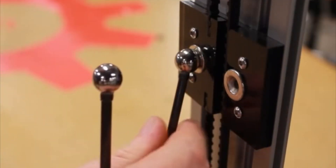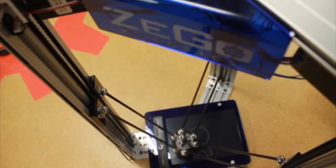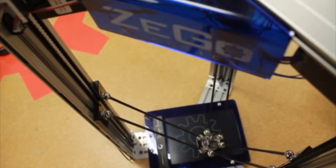The Zego Robot uses magnetic joint attachments, which not only lets us more easily switch different end effectors, but also reduces the hazard of any equipment damage due to operator errors.